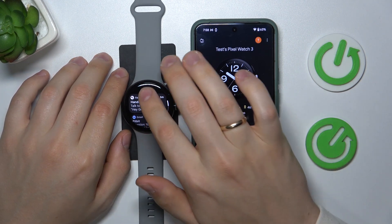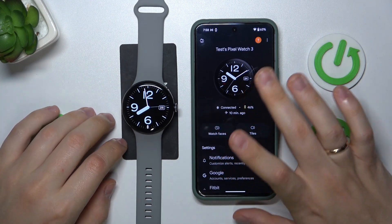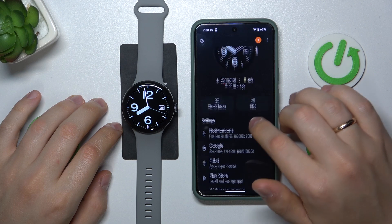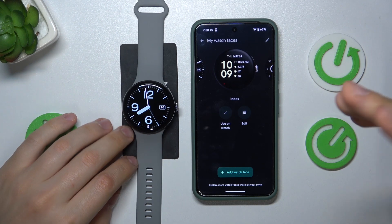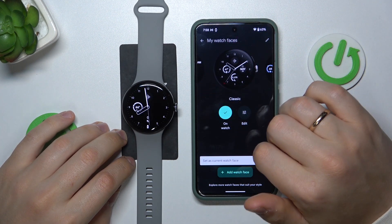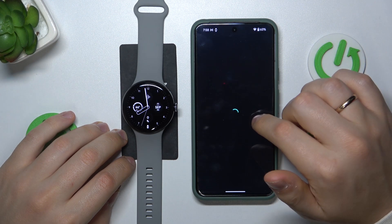Generally, that's how you do that on the watch itself. When it comes to your mobile phone, simply launch the Google Pixel Watch app, then go into watch faces. You can select and set whatever watch face you want. You can also send them to use on the watch by tapping the use on watch button, or edit them as well.